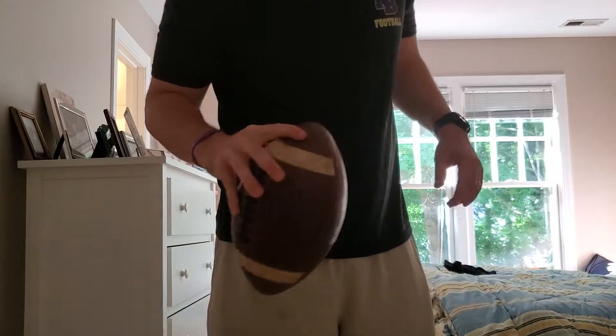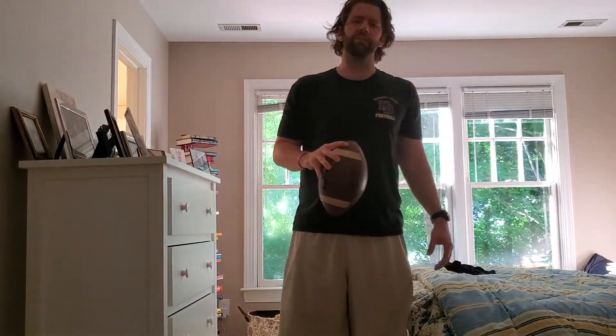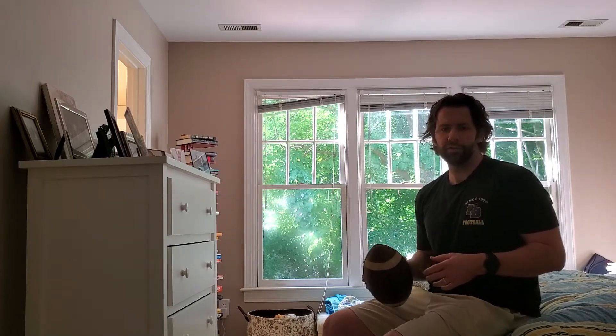Just like a good point guard, a quarterback wants the ball to be an extension of his body. So always have a ball in your hands — when you're watching TV, just sit on the couch, ball in your hands, finding the laces, getting set to throw without the laces. Learn to spin it on your fingers, be very comfortable with the ball. The more you are, the better passer you're going to be.